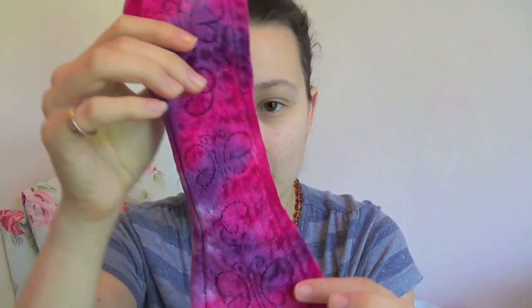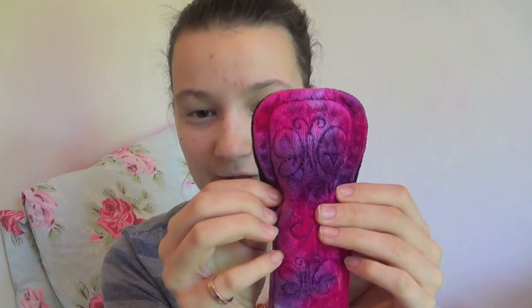That particular issue happens because of the way in which she stitches her pads — she doesn't top stitch around this bit here, which is why the fabric can move. However, I have just noticed that Jackie has started stitching all the way around her pads now, so that shouldn't be an issue anymore, because that is what causes it. So that is something you wouldn't have to worry about now, but that was the major issue I had with it.